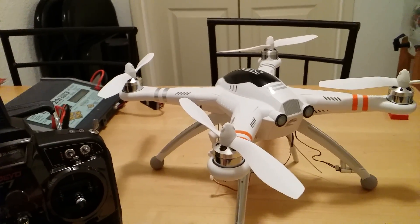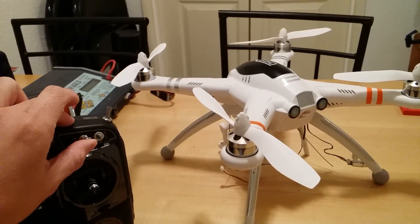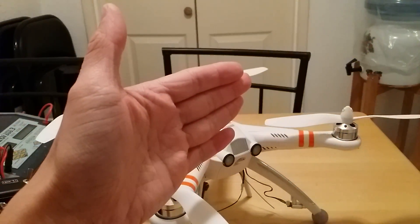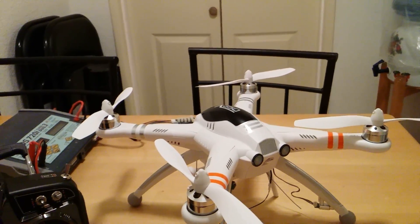Now your quadcopter is going to hold GPS position. When you're ready to fly around again, take it off GPS and put it back to manual, and now you can continue to manually fly where you want to fly. When you get to a spot that you want to hold position and altitude, flip the switch, and it's going to hold position and altitude.